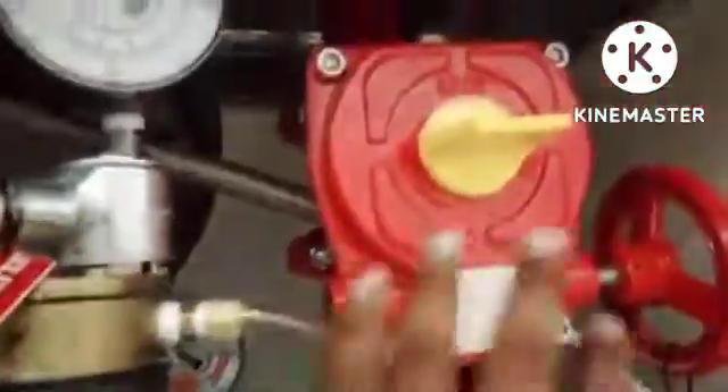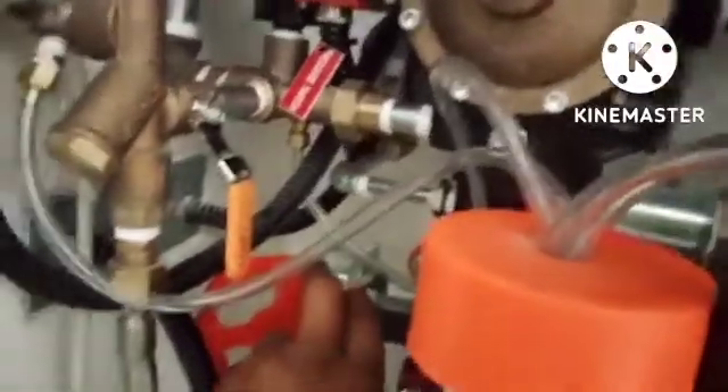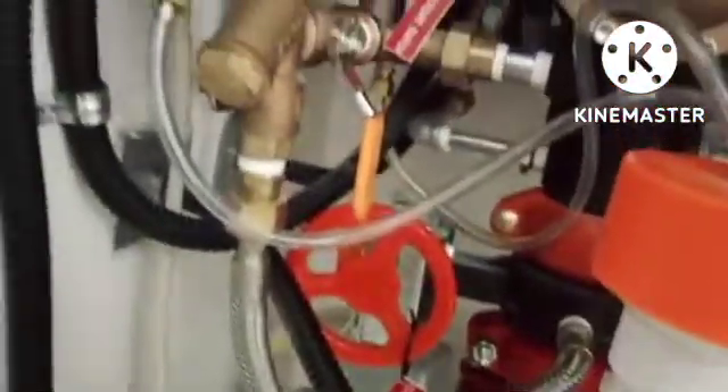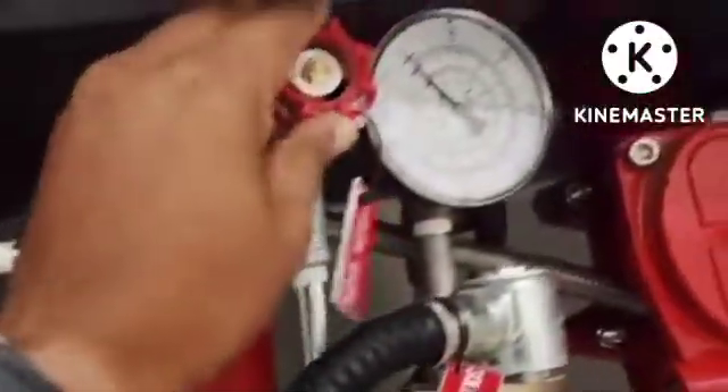Now I will show you the deluge valve water system setting. We have a main butterfly valve — the water line coming from the pump room connects below the deluge valve. Below the deluge valve there is one more butterfly valve. First, we need to open the pipe valve below the butterfly, and then open all the pressure gauge valves.